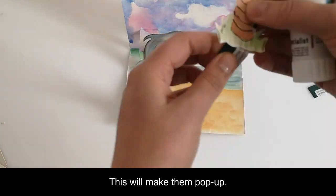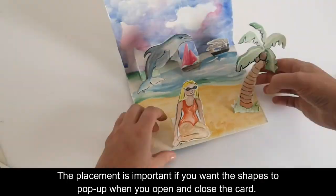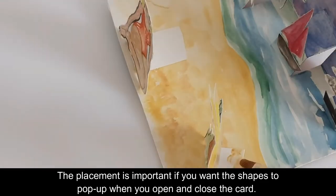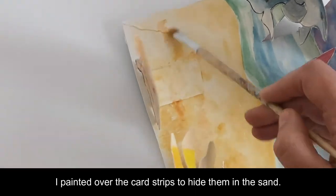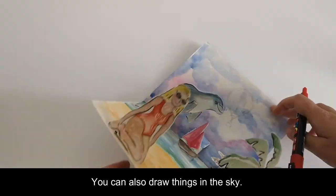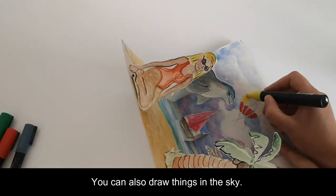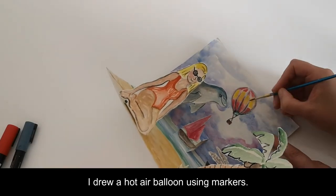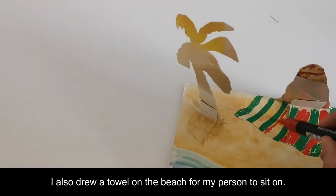This will make them pop up. The placement is important if you want the shapes to pop up when you open and close the card. I painted over the card strips to hide them in the sand. You can also draw things in the sky — I drew a hot air balloon using markers. I also drew a towel on the beach for my person to sit on.